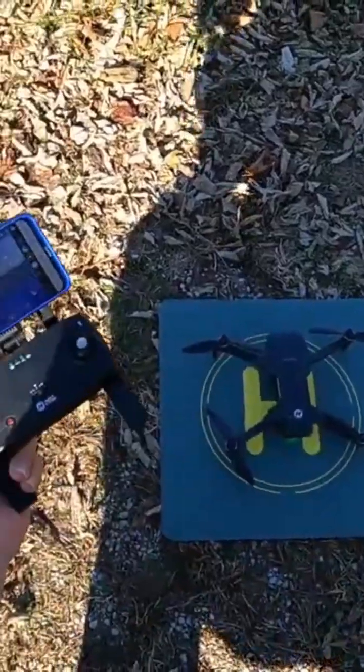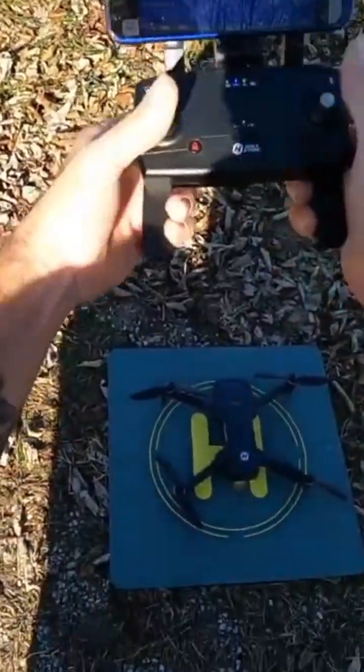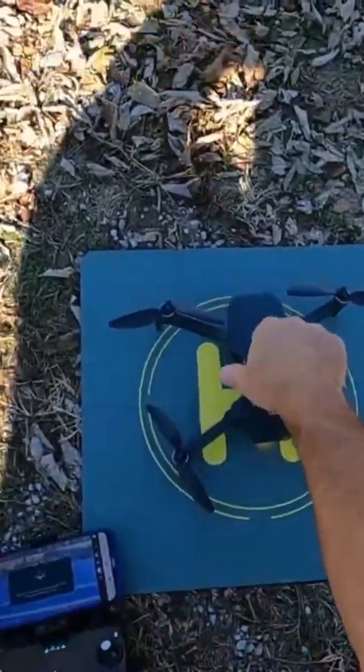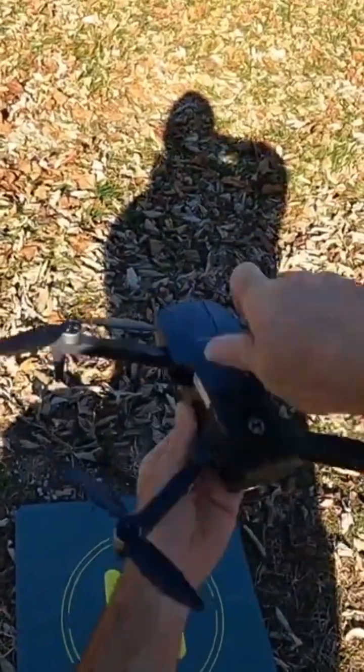Sticks down and to the right to initiate the compass calibration. And then we're just going to go clockwise — spin to the right — with the drone flat and level until you hear a beep.